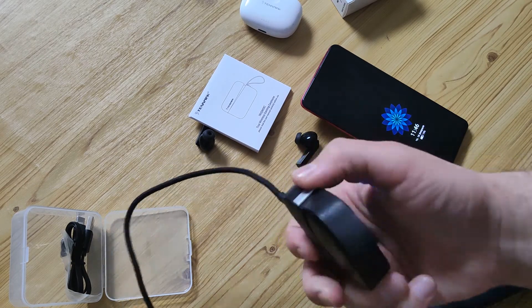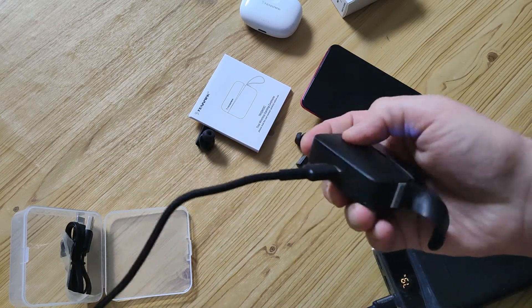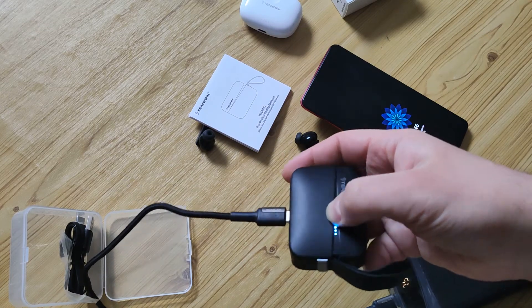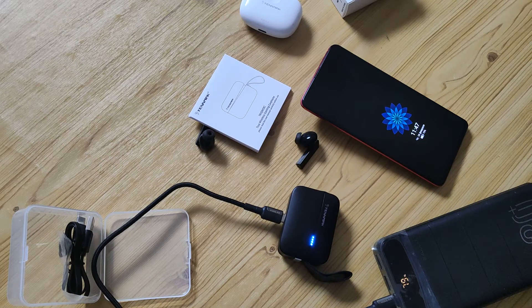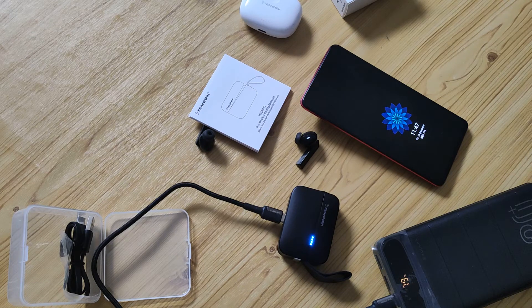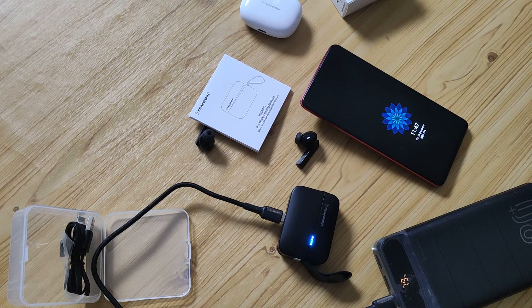I recommend it if you're looking for a not high-cost but good quality earphone for music and for gaming, and if you accept AAC as your codec. In the description of this video will be a link to my text review with more photos and more impressions, and also a link where you can buy it on AliExpress. Thank you for watching, like, subscribe, bye-bye.